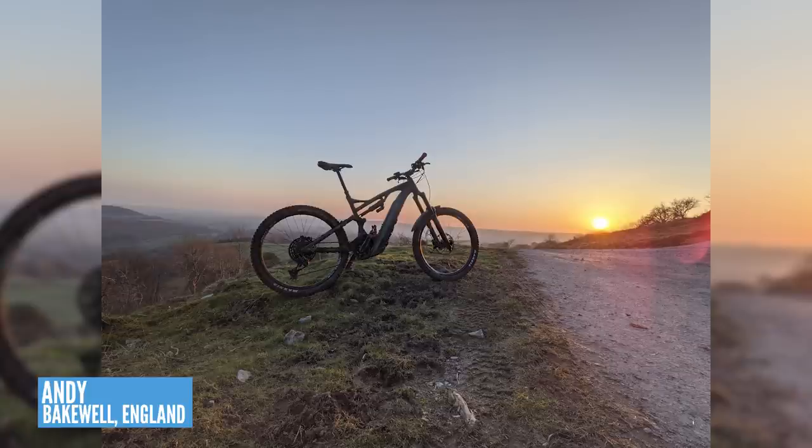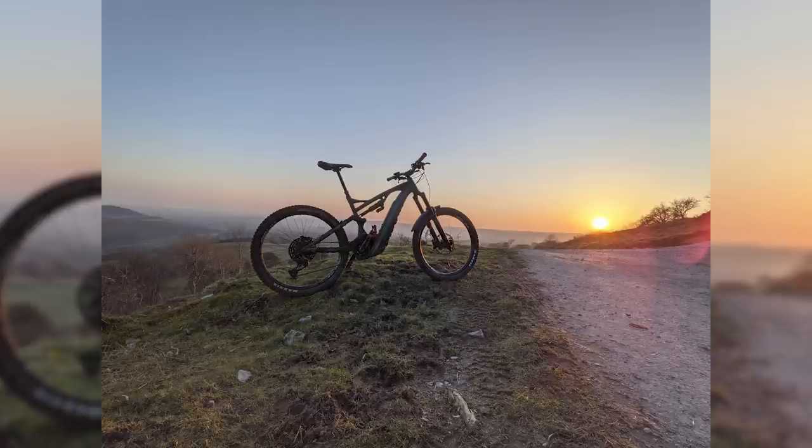This is Andy in the Derbyshire Dales around Bakewell in the UK — 3,000 feet of climbing in 22 miles. Not extreme, but enough to flatten a fully-charged bike over three and a half hours. The weather's been a little bit dry and warm over the last few weeks. Nice picture.